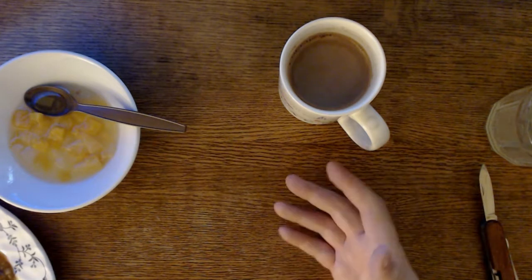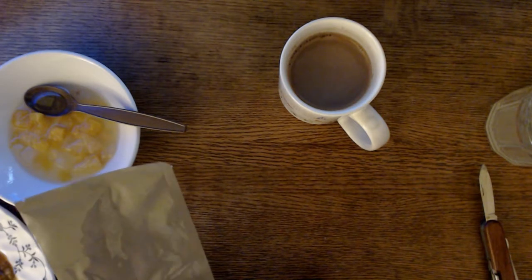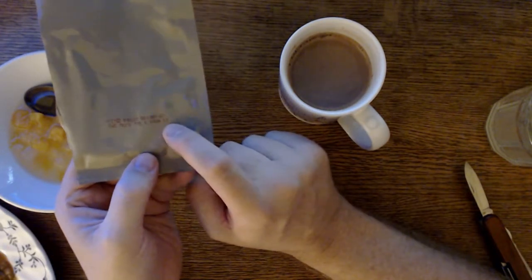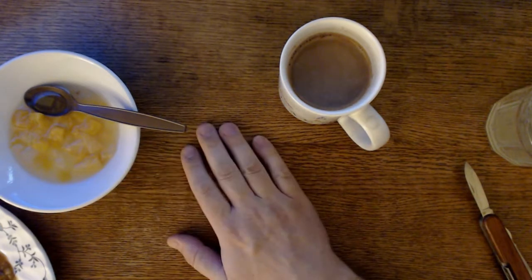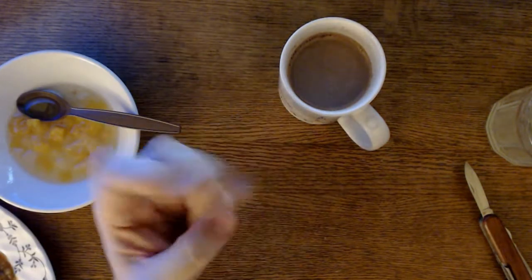Everything in here — the inspect date on the main box was November 2017, which in MRE terms is very fresh. This one was packaged August-September 2017. You eat food off the shelf that was packed well before that. If you guys enjoyed this, we're going to wrap it up. Everybody have a great night — stay tuned, peace.